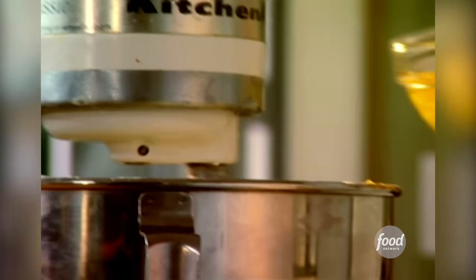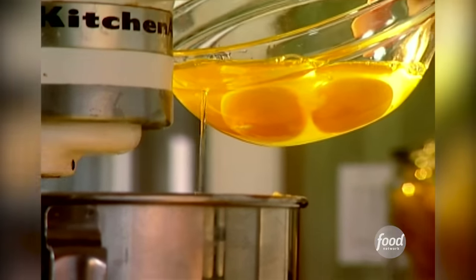Then I'm going to add four room temperature eggs. I'm going to add the eggs one at a time and just let them get incorporated into the butter and sugar.